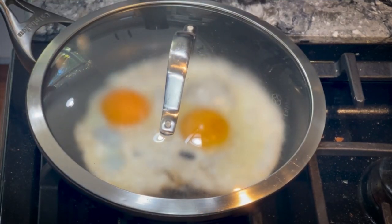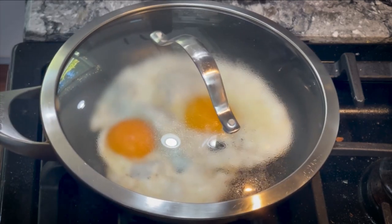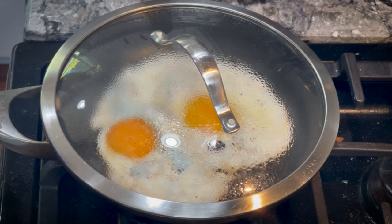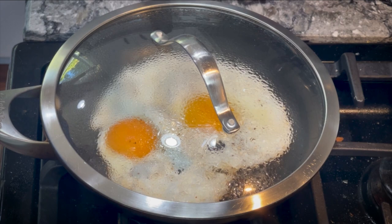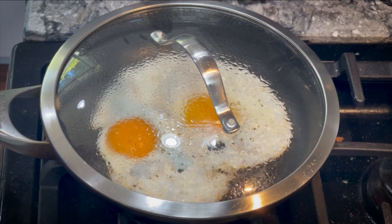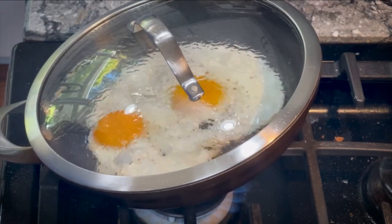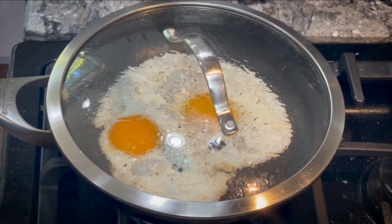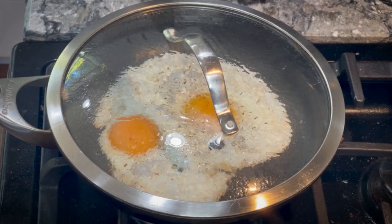It shouldn't take long from this point. This is why I really like the clear lid — we can see what's happening with the eggs. It's a little foggy but at least you can see. Just leave it alone; it should be bubbling and getting nice and brown on the edges. One of my tricks as it starts to cook is to tip the pan — that lets a little steam run off the lid onto the frying pan, and that steam helps cook the tops of the yolks.